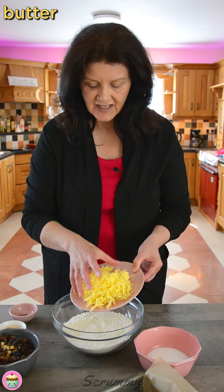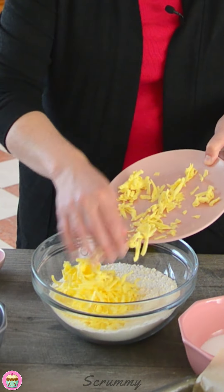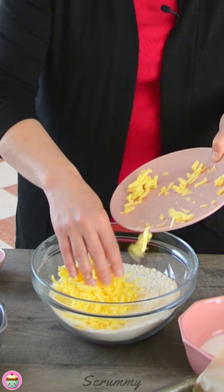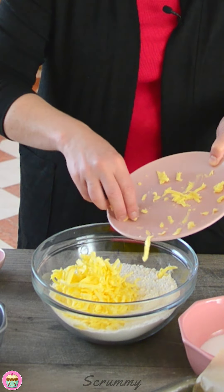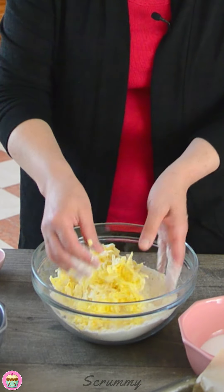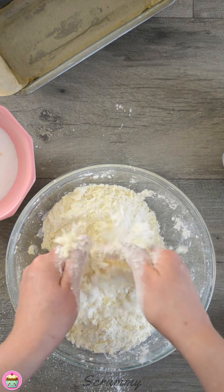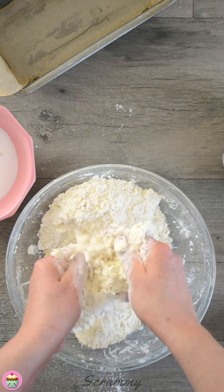Now I'm going to add in the butter. I like to freeze and grate my butter — it makes it easier to rub it in and it's supposed to give a good rise as well. We get that all in there and we're just going to rub the butter in with our fingertips into the flour till we get like a breadcrumb consistency, similar to when you make scones.